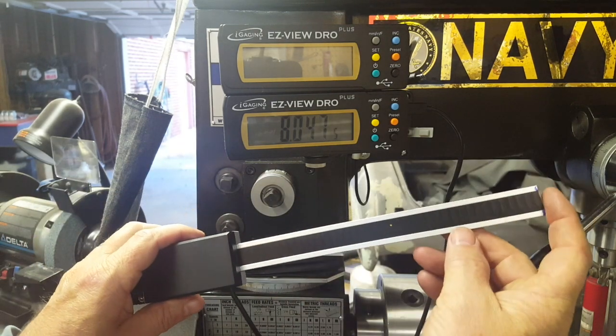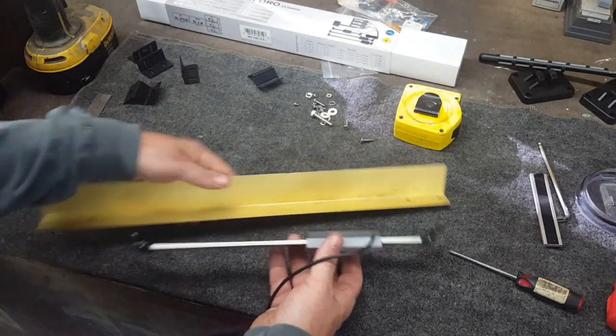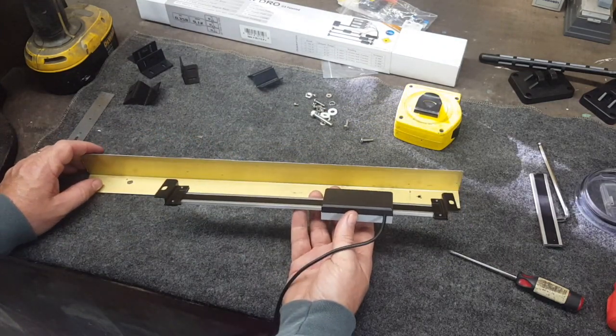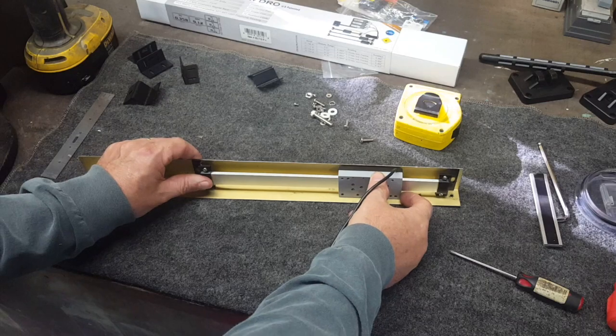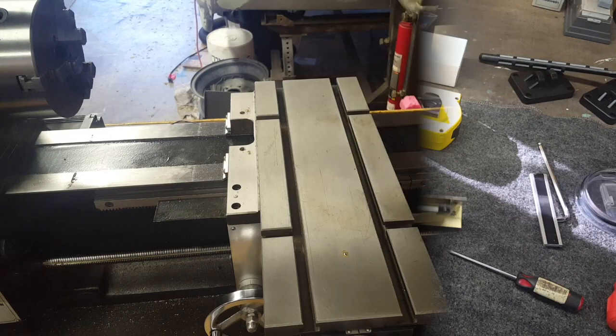This piece of metal here is what I'm going to use to mount the digital readout scale. It's going to be mounted here just like this, and then this is going to be mounted to the machine.